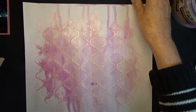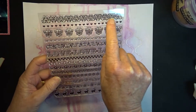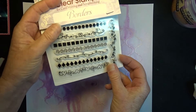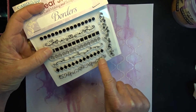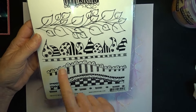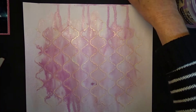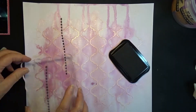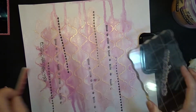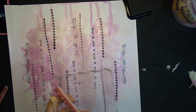My next step is to use some Stazon ink and an assortment of thin border stamps to create some vertical lines on the layout. I'm using the small dots from this set, and also the hearts and flowers, and I'm using the checkered border and the doodle type border from this set. I used my acrylic stamp block because the stamps are actually too long to manage without one, so I just stamp here and there all over to give some more vertical line to this layout.